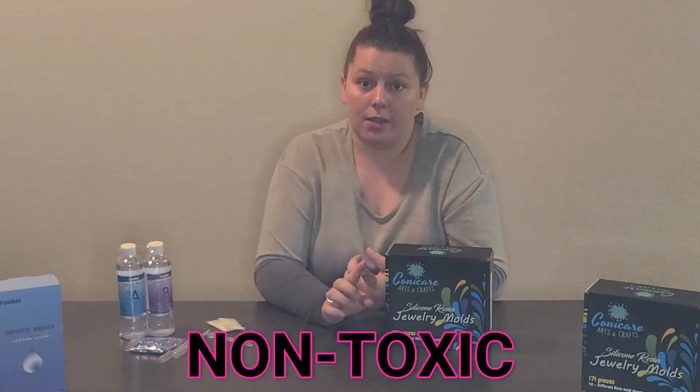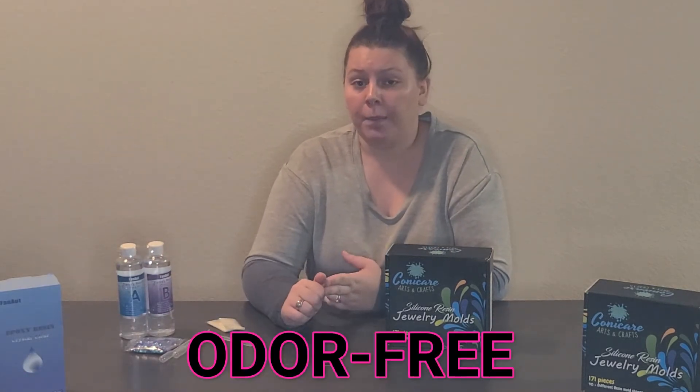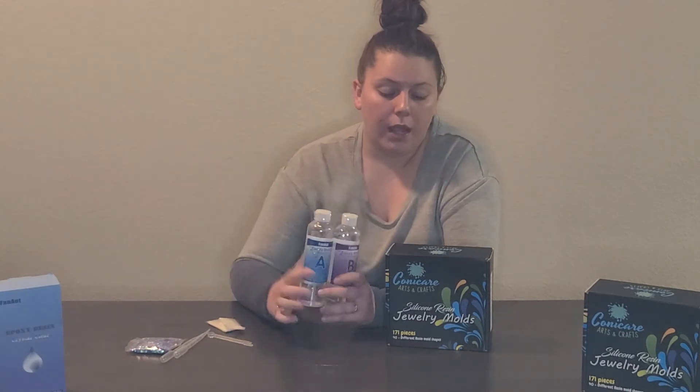Before we get to the molds, I wanted to hit on a couple of things they claim about this product. It is non-toxic, which is great. It is odor free — a lot of people have to wear masks when they do resin because it has a very strong odor, but this is odor free, which is one of the things that attracted me to it. It is a self-leveling formula, which means you don't necessarily need to keep it on a flat surface or worry about making sure it's nice and smooth on top. It hardens 98% within 24 hours, which is when you want to take them out of the silicone molds so they don't get stuck.